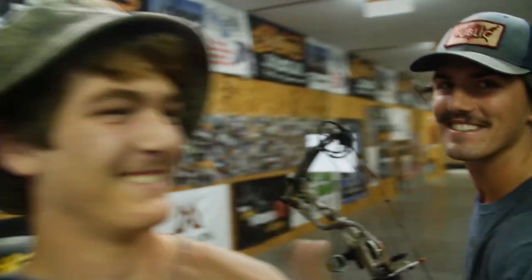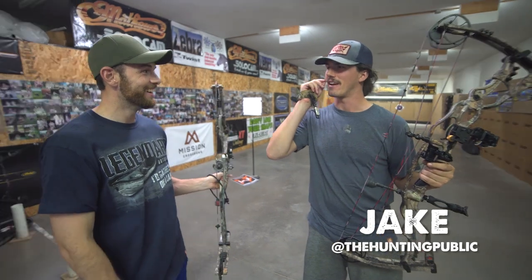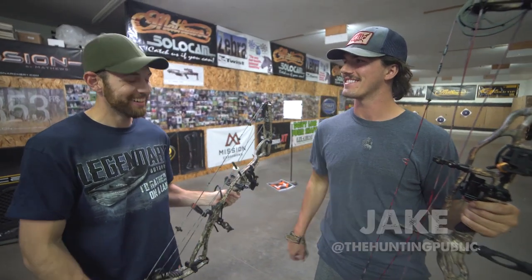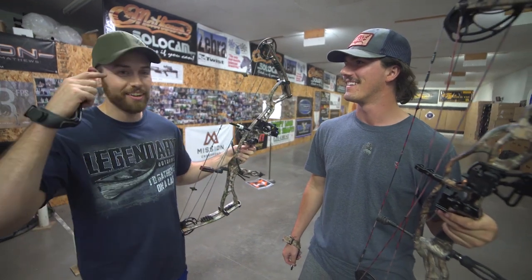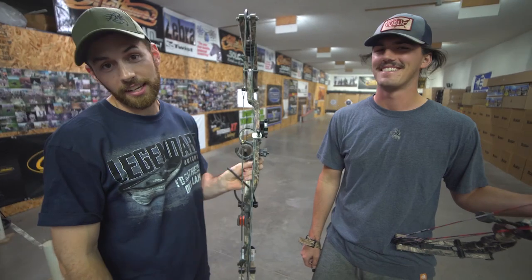Kind of like this — I can anchor right at the corner of my mustache hairs. So if you can grow a mustache, do it. Do you or Zach ever worry about it getting caught in the string? Is that why it's up?